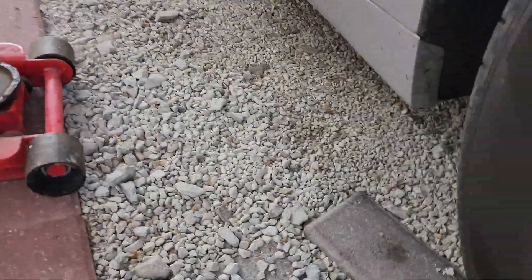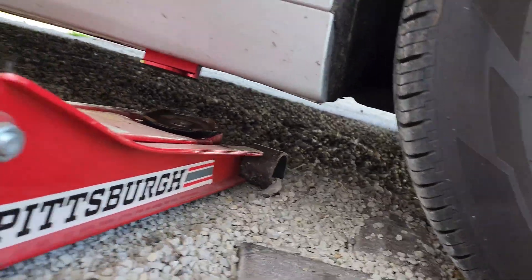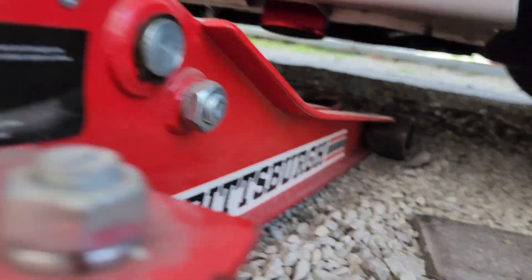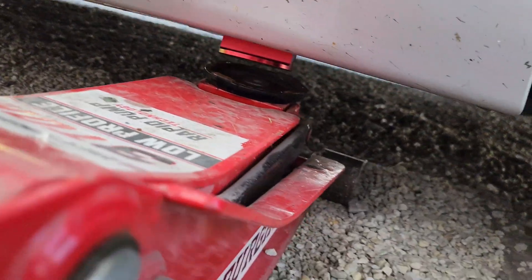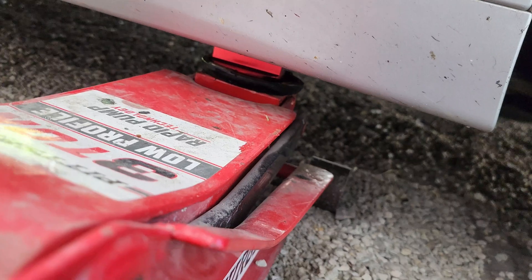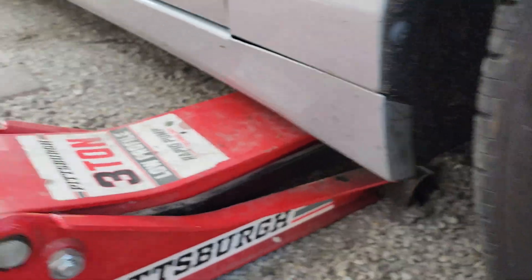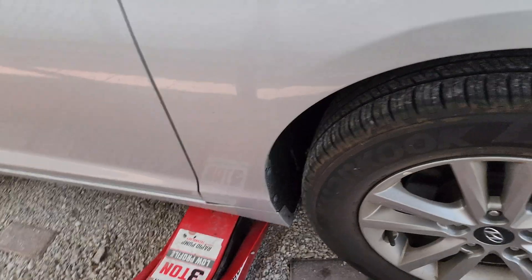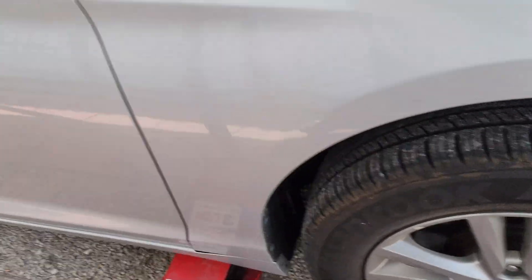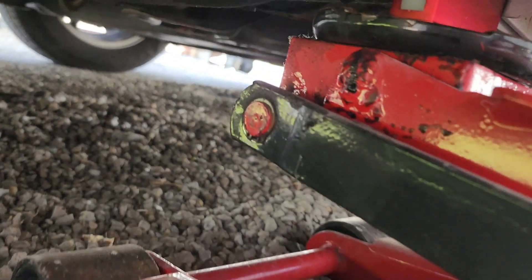All right, so that's a Harbor Freight low-profile floor jack. The good thing is those got magnets on them. So you get the floor jack and you can kind of maneuver around — it's in the exact place it's supposed to be. So now you're already on the pinch weld where it's supposed to be. It's coming up perfectly right there and I'm right on the pinch weld.